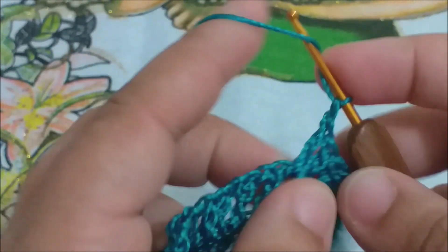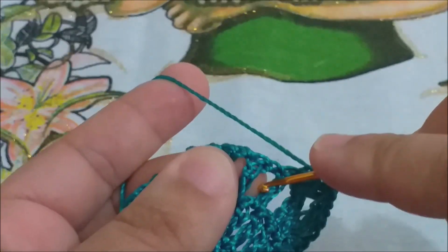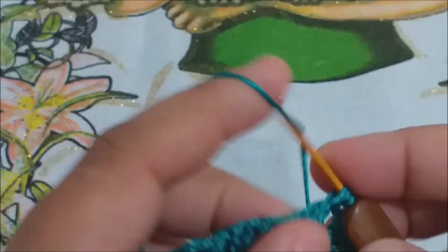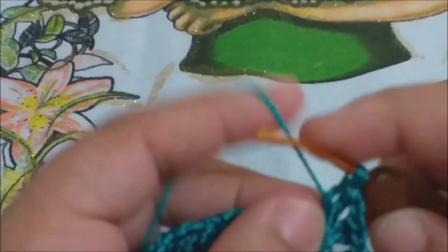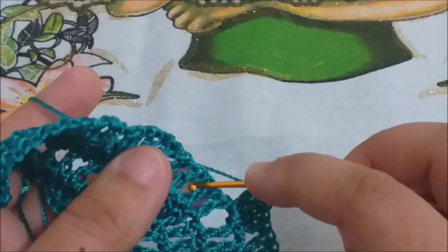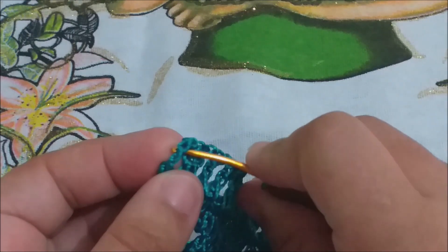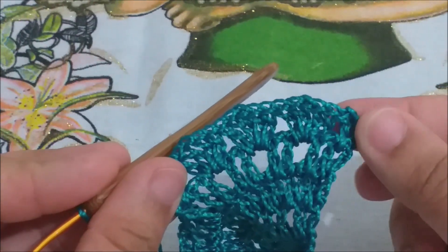Dois pontos altos, uma correntinha, e dois pontos altos no mesmo local. Laça a minha agulha, pulo e repito o mesmo processo. Dois pontos altos, uma correntinha, dois pontos altos no mesmo local. Laça a minha agulha, pulo e repito. Dois pontos altos, uma correntinha, e dois pontos altos no mesmo local. E assim você vai fazendo: vai pulando um espaço, e no próximo, repete o leque.